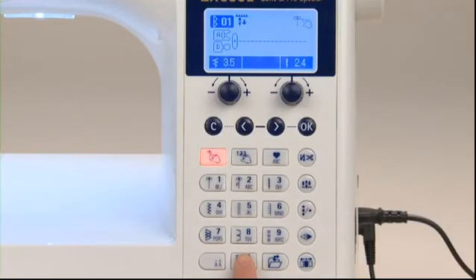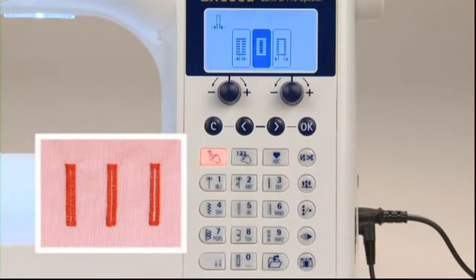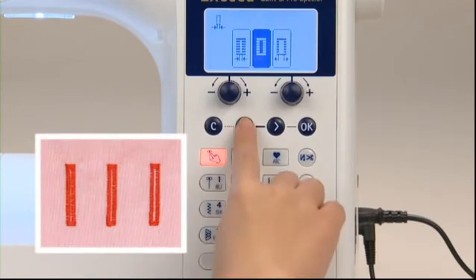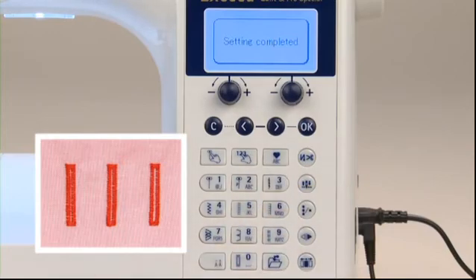The buttonhole width can be adjusted and you can choose one out of three settings. To adjust the width, select the option for changing the seam width of buttonhole. For a smaller buttonhole width, select the icon indicating a narrower width and press OK. The width is now changed.